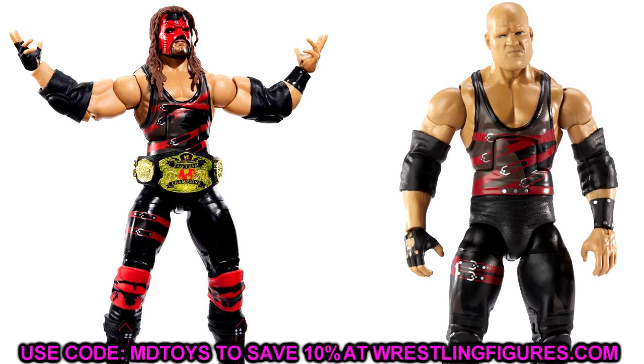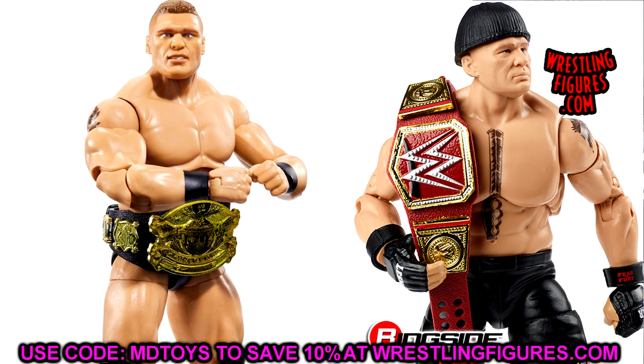Next we have the Ruthless Aggression Brock Lesnar figure. I think head-swapping with the Ultimate Edition head sculpt would be really fire on this guy. You could also try the screaming expression or the shocked expression from the Ultimate Edition. They put great knee pads and boots on it, and it has double-jointed arms, so there's not a lot more you need to do. This figure may even crack the top 10 of the year — and we haven't even gotten to Comic-Con yet. This year is going to be incredible for figures.